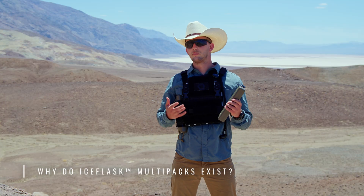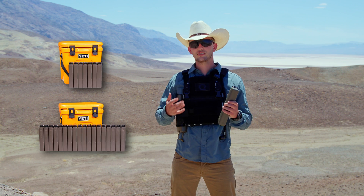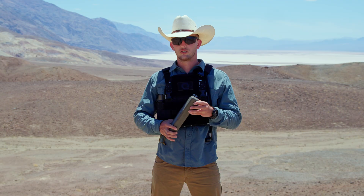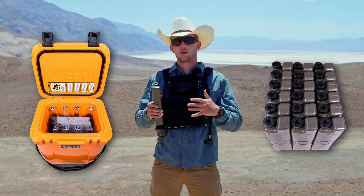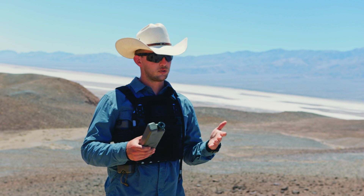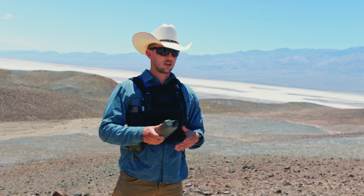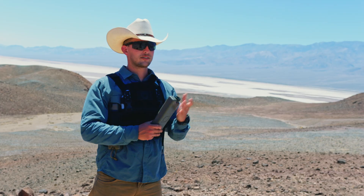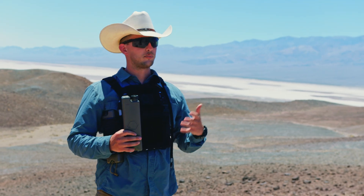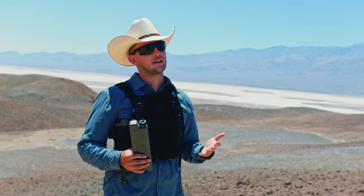Why do Ice Flask multi-packs exist? Ice Flasks come in multi-packs of 7 and 18, designed to take advantage of their storage density and nesting capability. For your favorite cooler, freezer bag, or backpack you can nest as many as you want. At a backyard barbecue you can use them instead of a sacrificial bag of ice to keep food and drinks cool, and once they melt you have ice-cold drinking water without bottled water or dealing with a melted bag of ice.